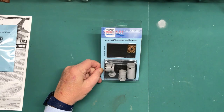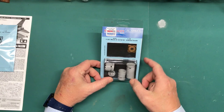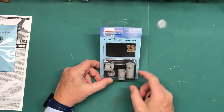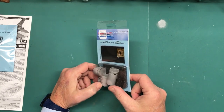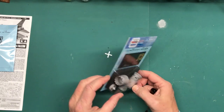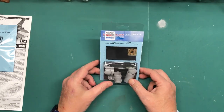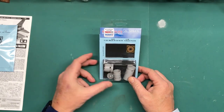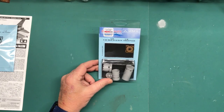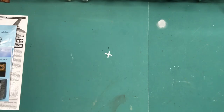Next up is the exhaust nozzle — same thing, by Aries. In comparison to the kit parts, these are much more detailed and they look really good. Again, once I get to those parts in the kit I'll make some comparisons, look at them, and see what the differences are and if they truly are better than the kit parts.